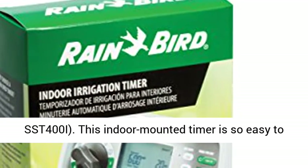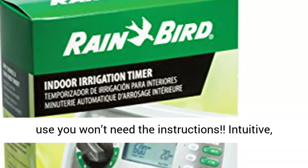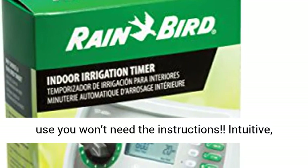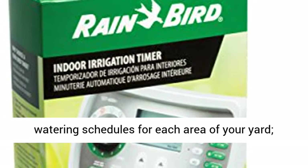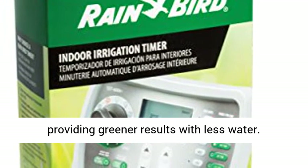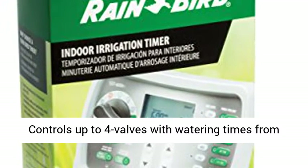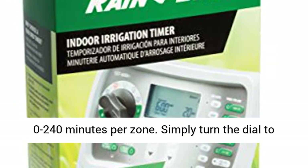This new and improved model replaces the obsolete SST-400i. This indoor mounted timer is so easy to use you won't need the instructions. Intuitive simple zone-by-zone settings allow different watering schedules for each area of your yard, providing greener results with less water. Controls up to 4 valves with watering times from 0 to 240 minutes per zone.